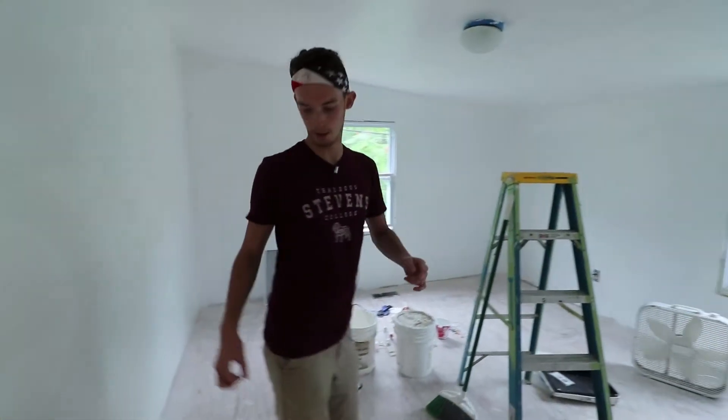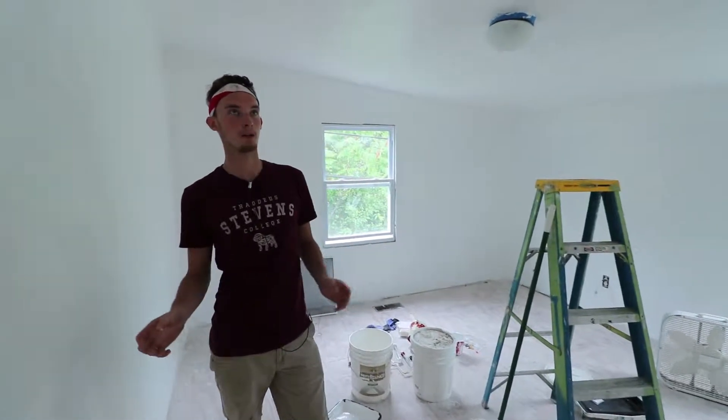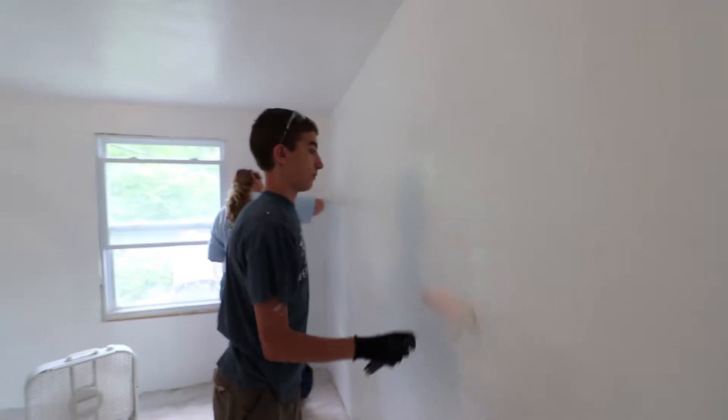Inside this room, we had to sand down all the walls and start to paint them. They have one coat on now, they'll do another coat, and then we'll start finishing the rest of this room up. The powder puff girls that were in this room are no longer the powder puff girls — they are now painting.